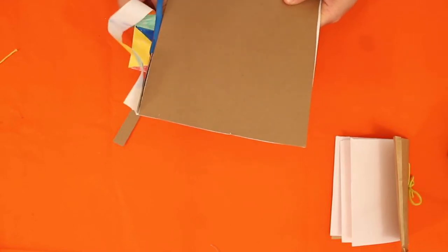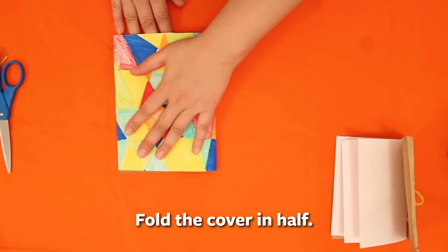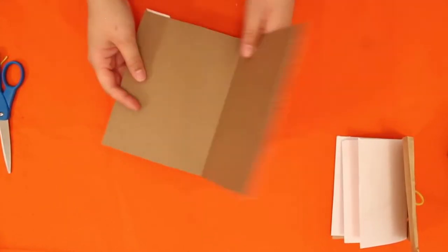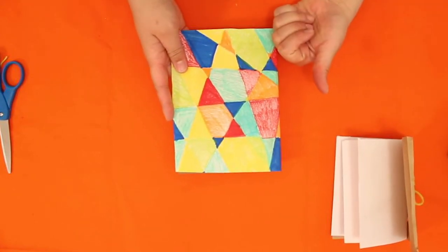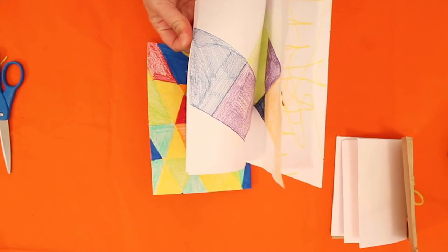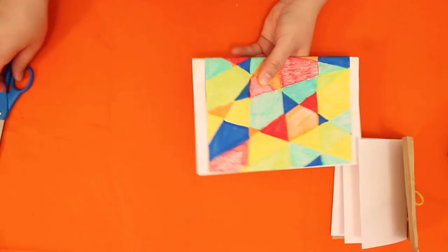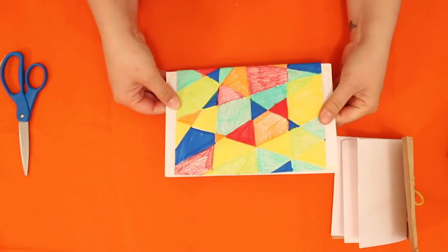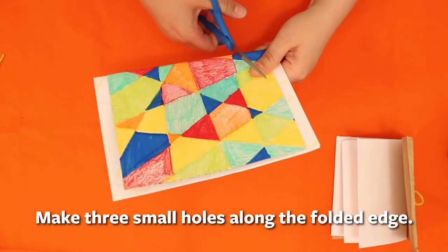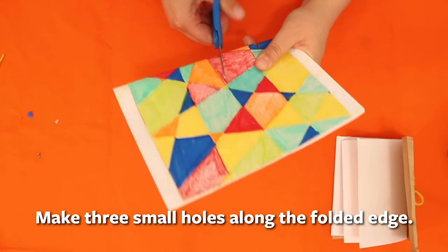I'm going to fold it in half to know what size I'm working with, making sure to match the corners. It's a little harder to fold, so take your time. Now I have my cover, and I'm going to fill this fancy book with pages I drew on. I'll trim if needed. Since this is a thicker piece of paper, it's going to be harder to cut, but I'm doing triangle cuts to make my three holes.